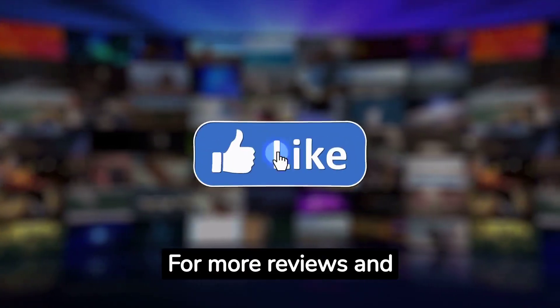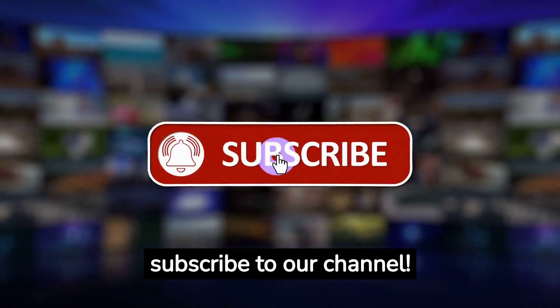For more reviews and fitness insights, subscribe to our channel. Drop your thoughts in the comments below.